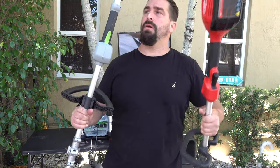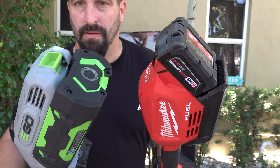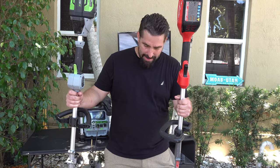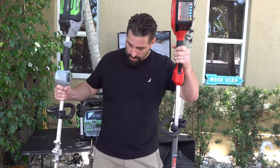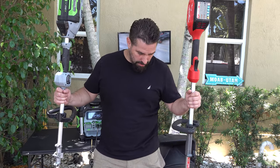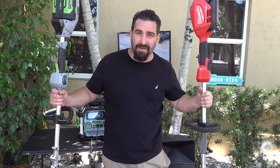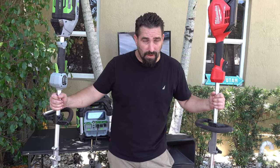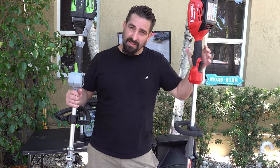I think I will probably stay with the Milwaukee. I know I would have to change the Milwaukee battery more frequently, but I want the power to get through thicker weeds. Changing the line is very simple. I've been using the EGO weed eater for a while and I'm happy with it. They're about the same weight — if I had to say, the EGO is a little heavier.